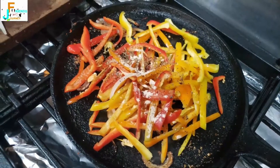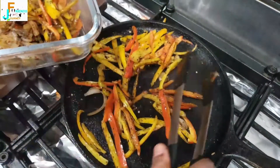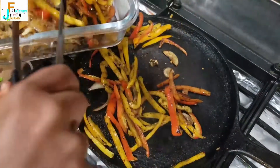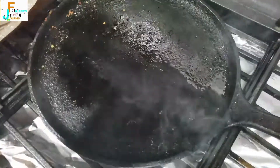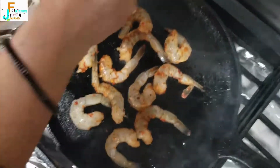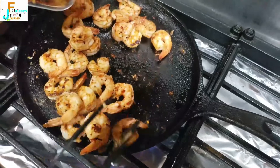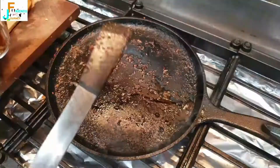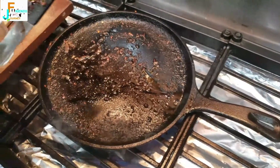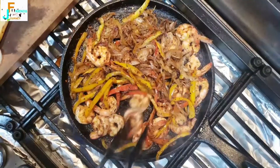Now it's all brown and sizzling, so we take it and set it aside along with the onions. Next we add the marinated shrimp and cook it just until it turns light pink. Then as a final touch we add all of these together and bring everything to a nice sizzle.